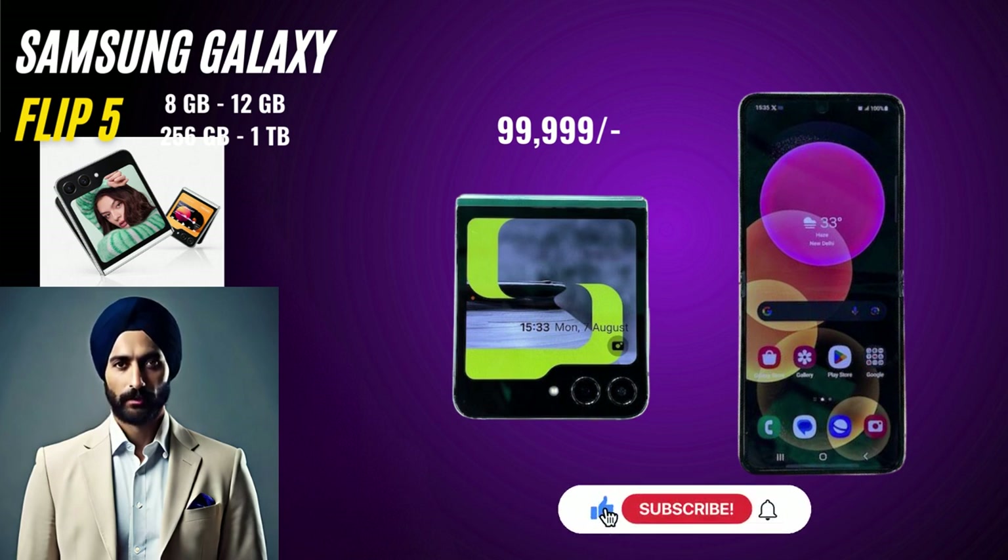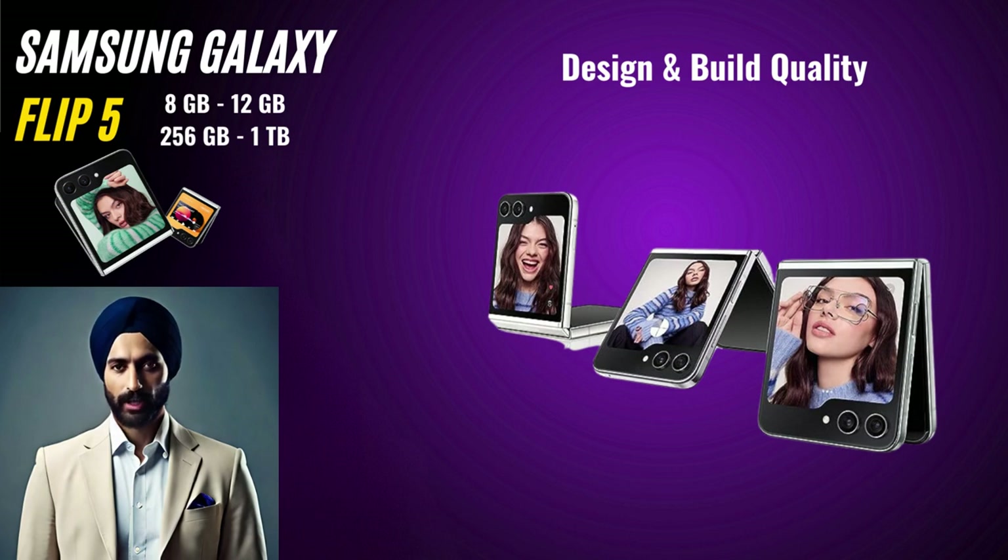Let's get going. Design and Build Quality. As you can see, the clamshell design of this device is not only stylish but also highly practical. The foldable form factor makes it incredibly compact when closed, easily fitting into pockets and bags.